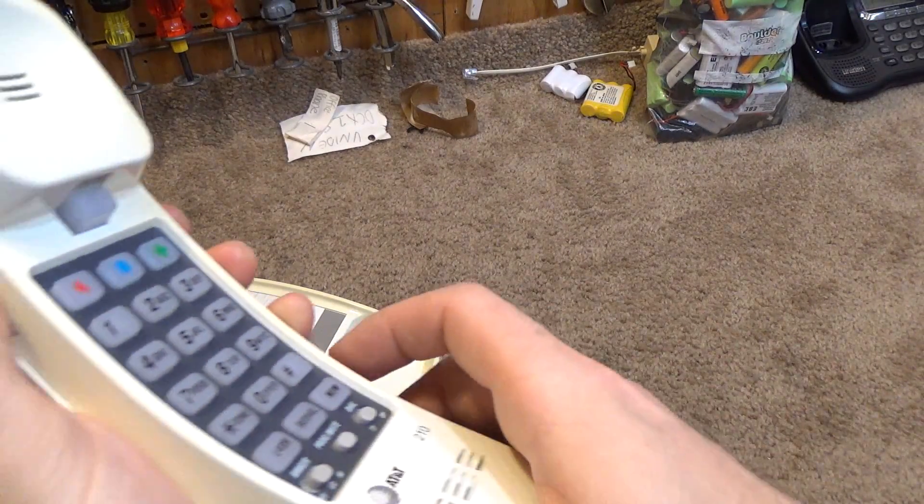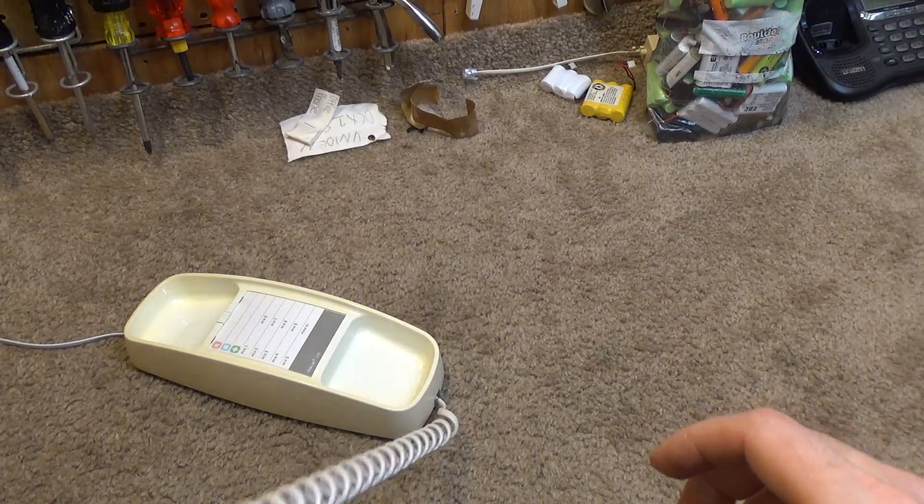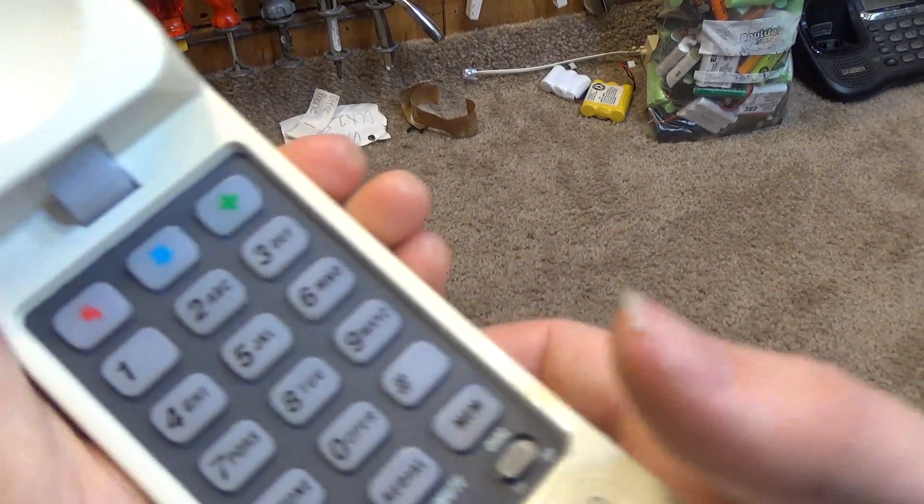Yeah, there's definitely something wrong here — the volume switch is not working, and it's got a weird sound to it.